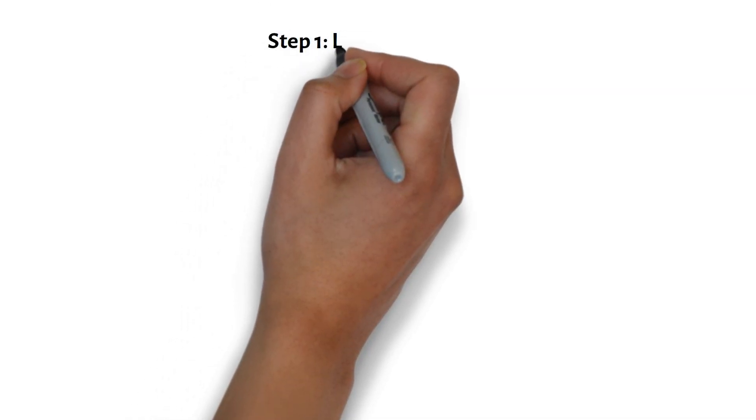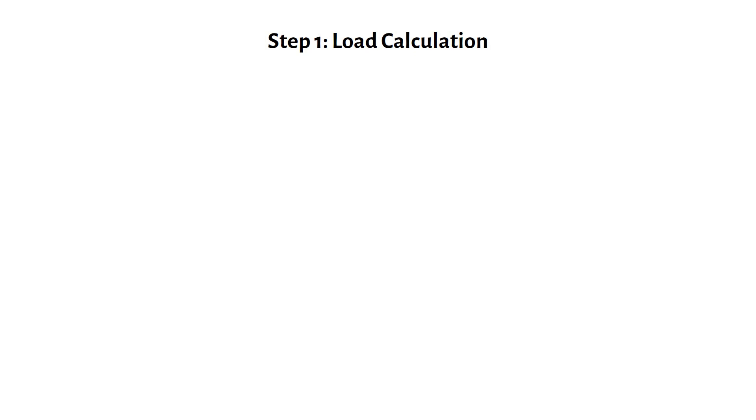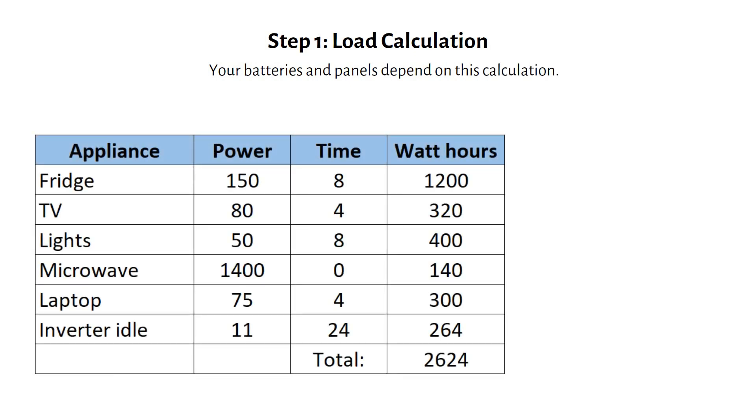Step one in building an off-grid solar system is figuring out how much energy you will need each day. This is crucial because your batteries and panels depend on this calculation. Start by listing all the appliances you will use in the cabin, their power rating in watts, and how many hours you run them each day. Here's an example for a typical setup.